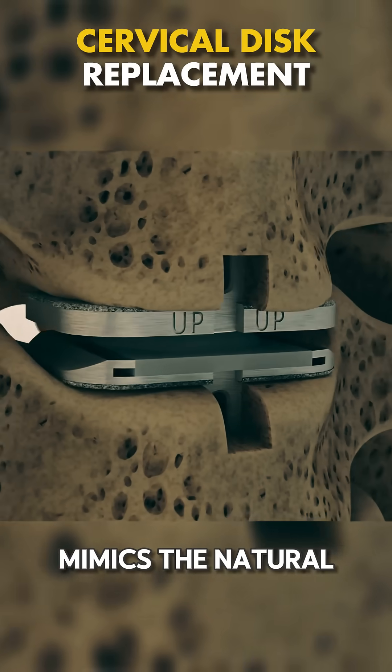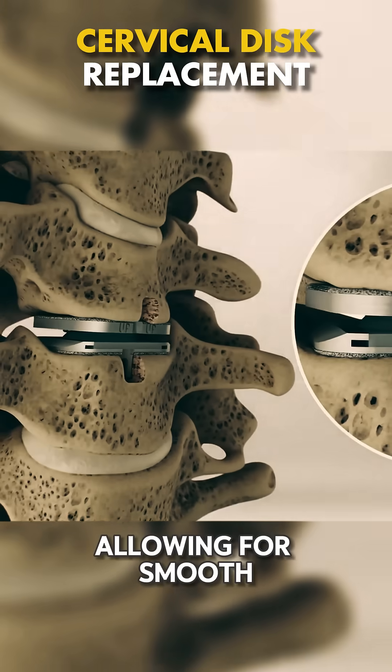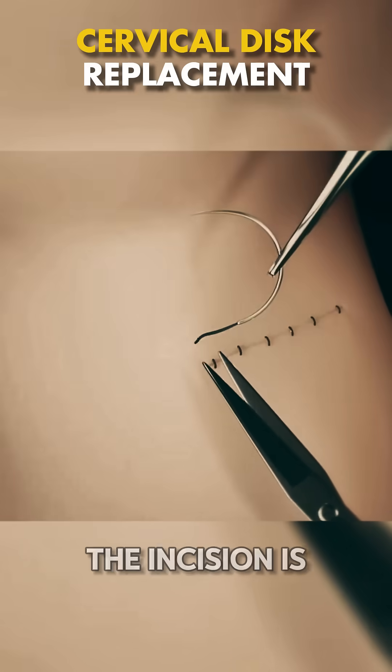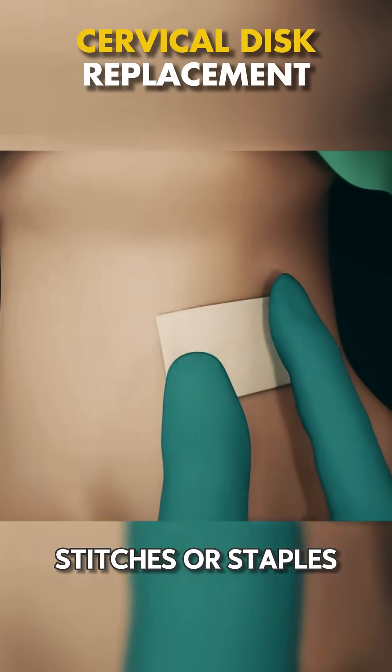The new disc mimics the natural disc's function, allowing for smooth neck movement and reducing pain. The incision is then closed with stitches or staples.